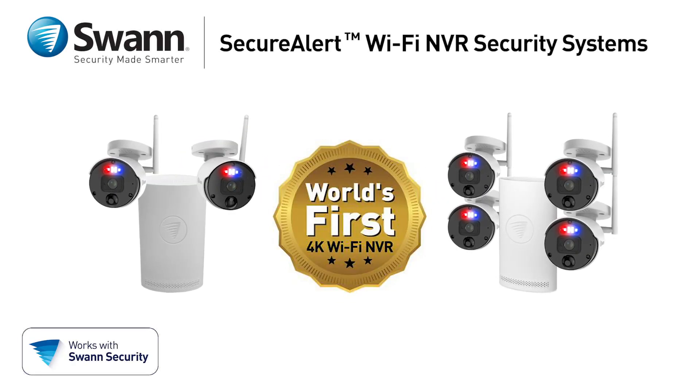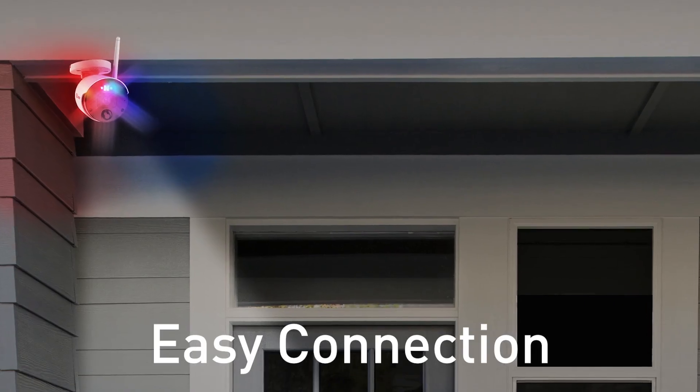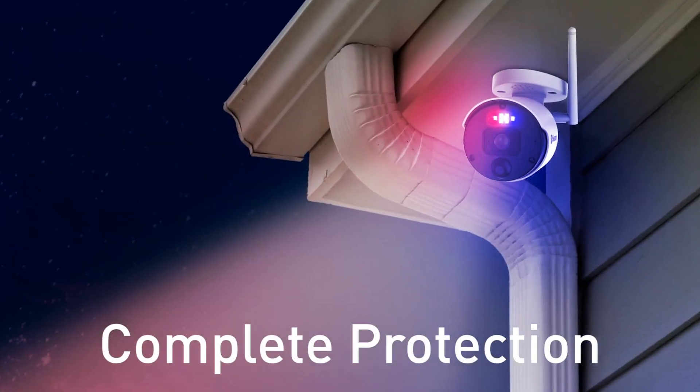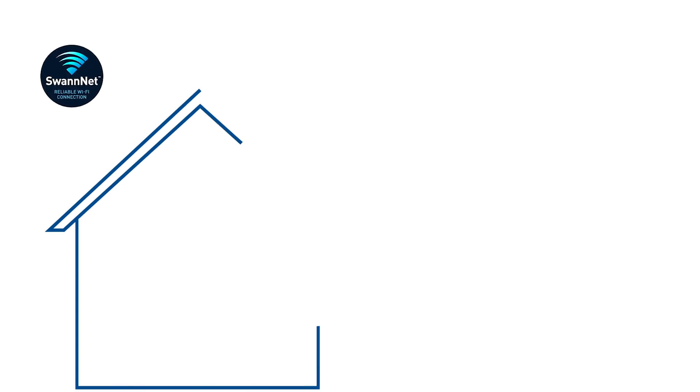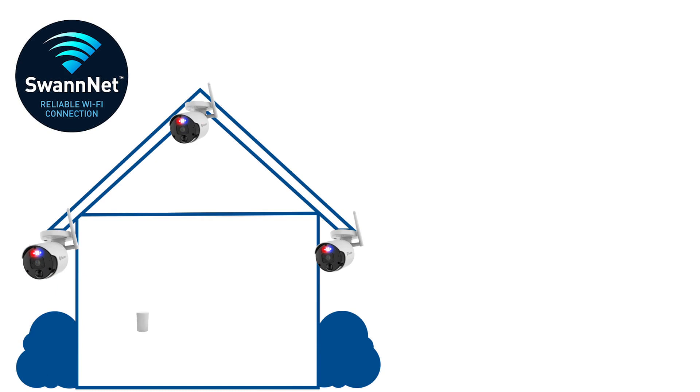Swan Secure Alert is the world's first 4K Wi-Fi NVR security system, offering easy connection and complete protection. The system transmits video wirelessly, and thanks to SwanNet technology, camera placement is more flexible than ever.